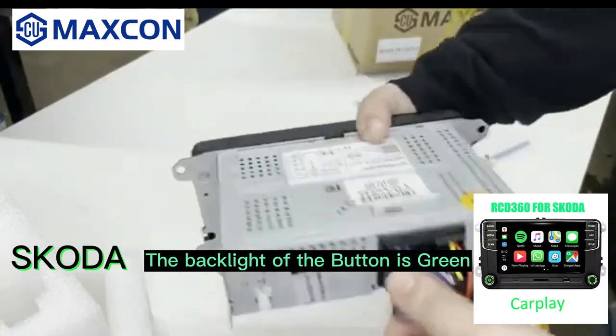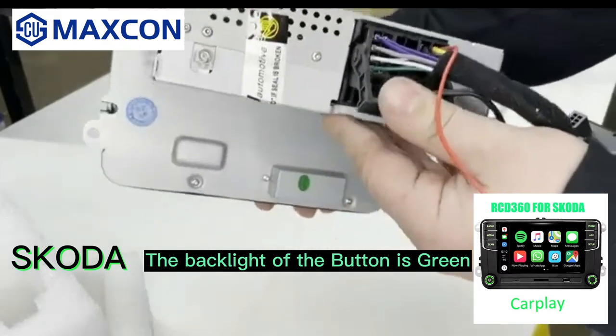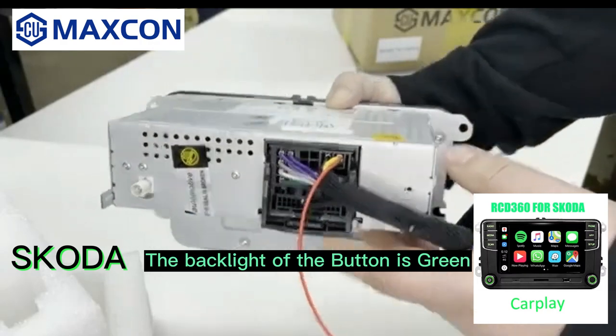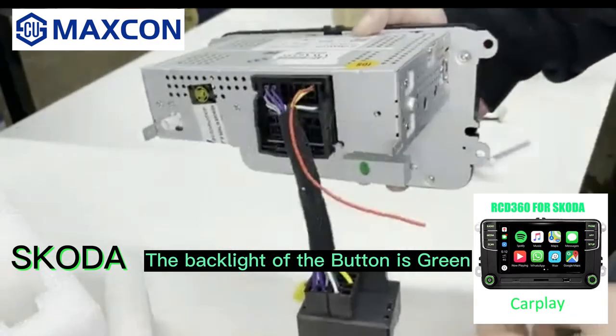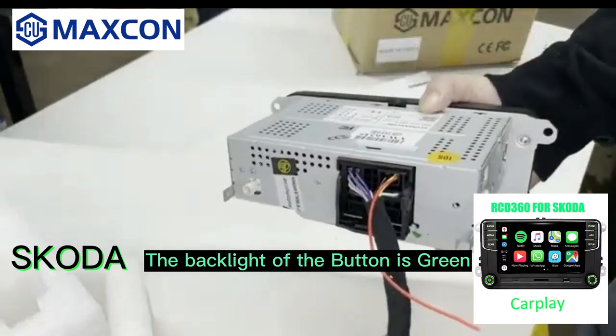The adapter plugs in there after you pick this clip up, then you put that down and it cinches in and latches very nicely.